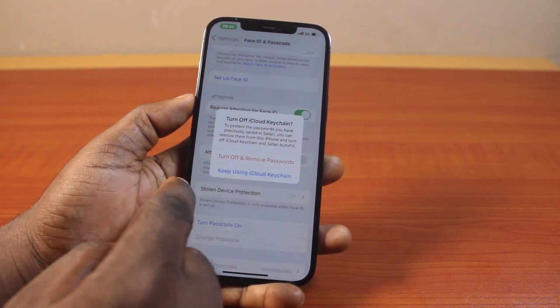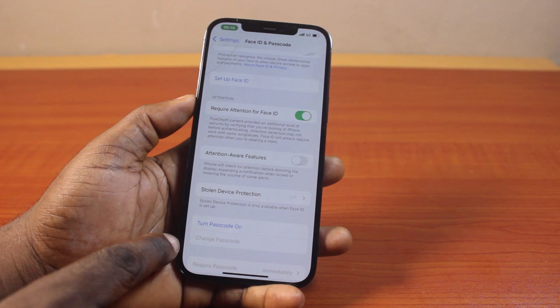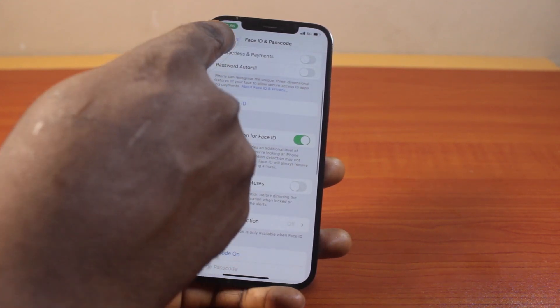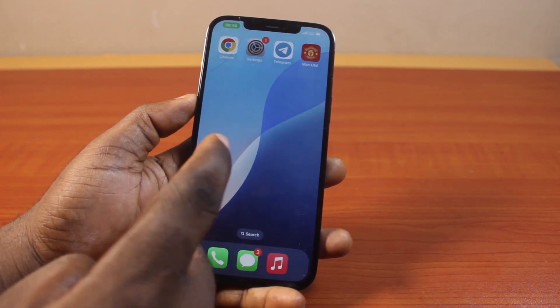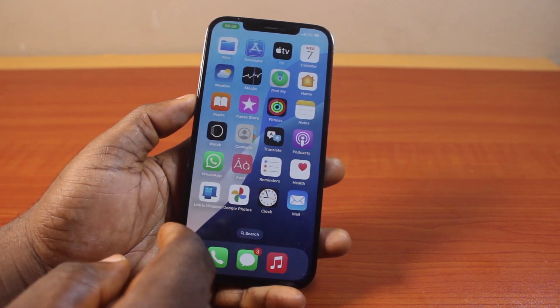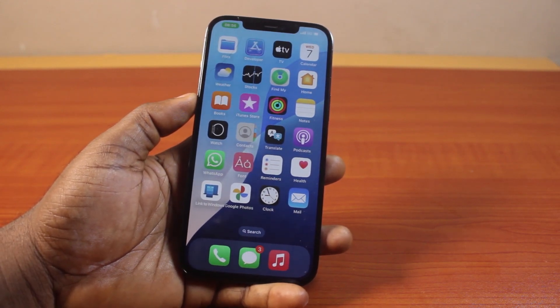Once your iPhone can confirm that, just keep using iCloud Keychain. You should see your passcode is turned off as well as the Face ID. So this is how to switch off passcode lock on iPhone. You should know that this is going to disable or turn off your iPhone Face ID alongside the passcode. If you found this informative, please don't forget to like and subscribe.